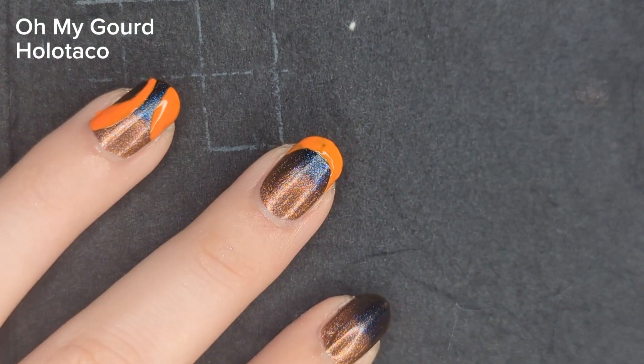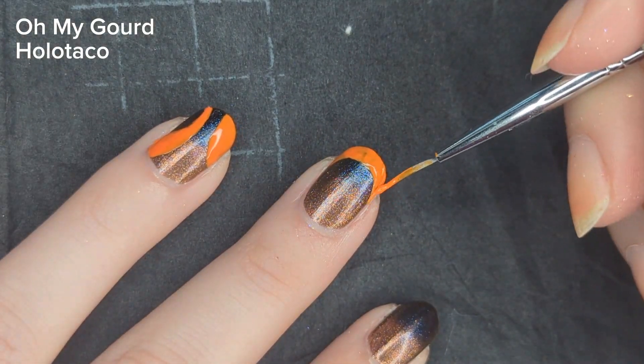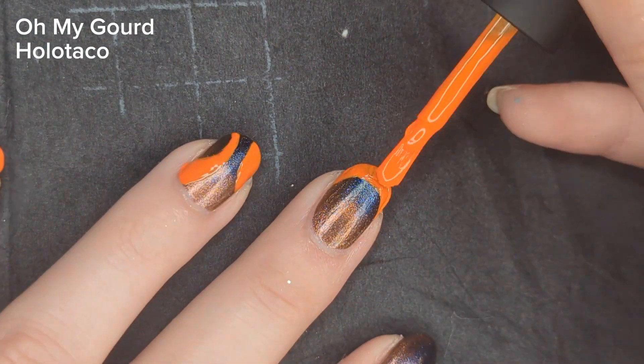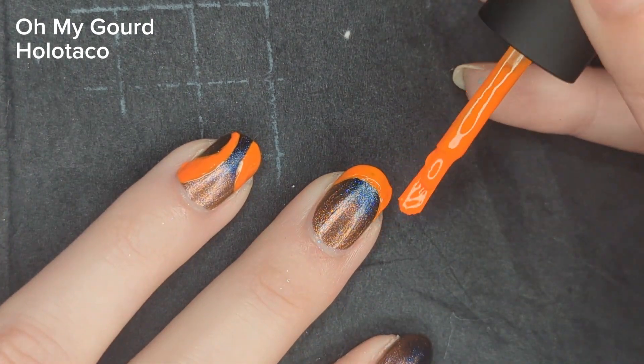Because this polish isn't necessarily opaque in one coat, I had to go back in and touch up a few areas. And there you go, your French tip nail is done.